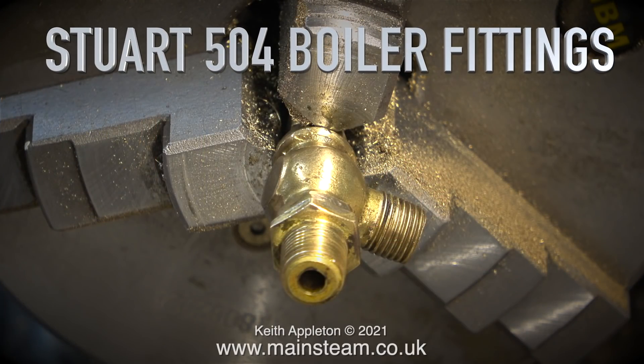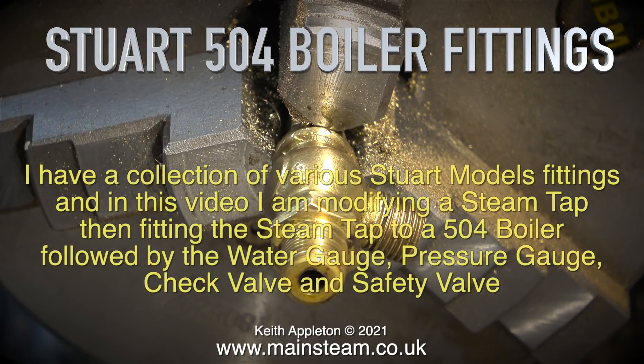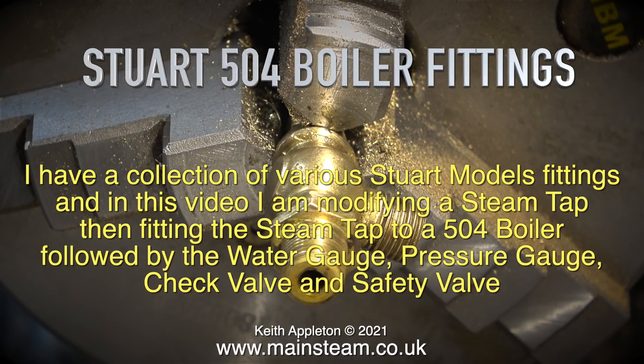Welcome to this short video about Stuart 504 boiler fittings. I have a collection of various Stuart model fittings, and in this video I'm modifying a steam tap then fitting the steam tap to a 504 boiler, followed by the water gauge, pressure gauge, check valve, and safety valve.